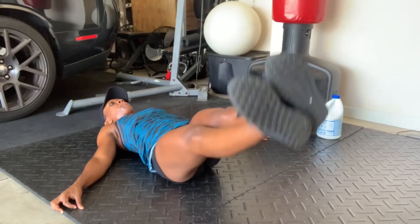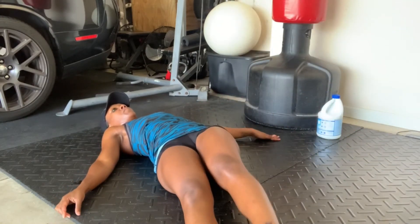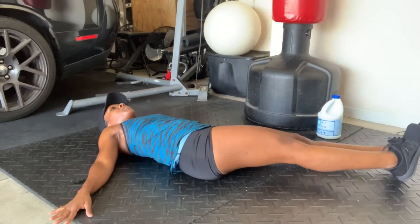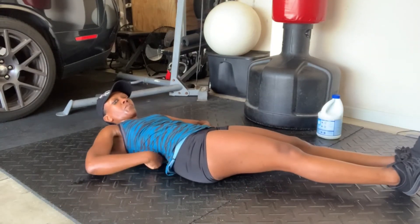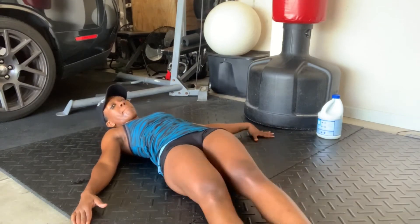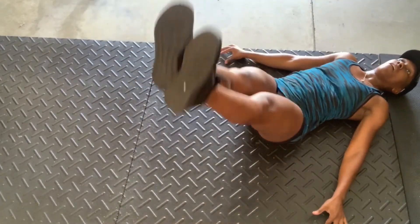And lastly, the wipers. These are hard — I won't lie. You can break up the wiper because they're very hard. You don't want to be holding on to something with your hands; you really want to use your abs to keep yourself up. You can break up the wipers if you need to, or keep them low — they don't have to be high. Here's another angle for you: these wipers are high.